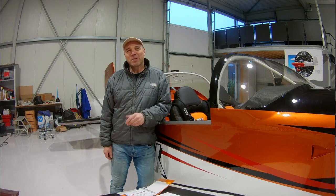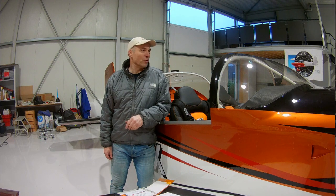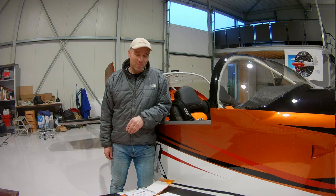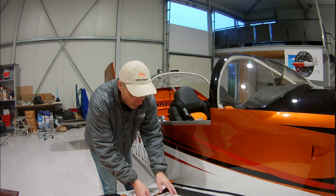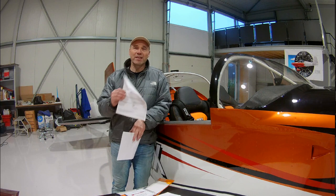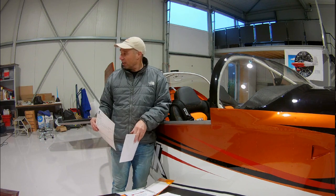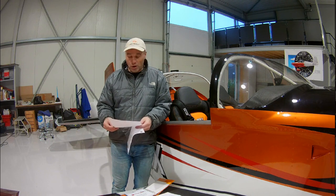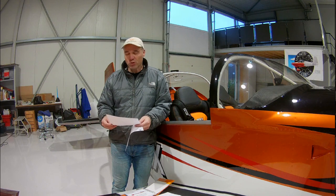Hello everybody. With my airplane done, I want to show you a walk around to see the details. But first I want to mention that I got my airworthiness certificate. I first did a registration, which is a form for the registration of the airplane. It was necessary to finish the paint job first, because apparently the markings should be on there when you want to request a certificate of registration.